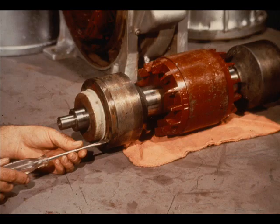Then slide the bearing retainer into place, tightening the screws, securing the retainer to the cartridge.